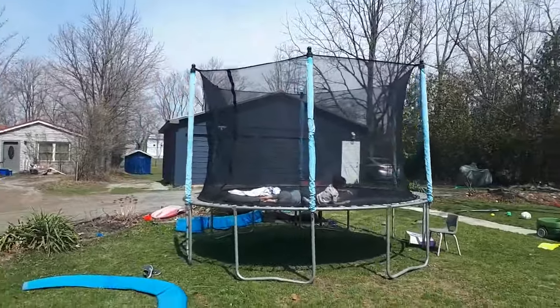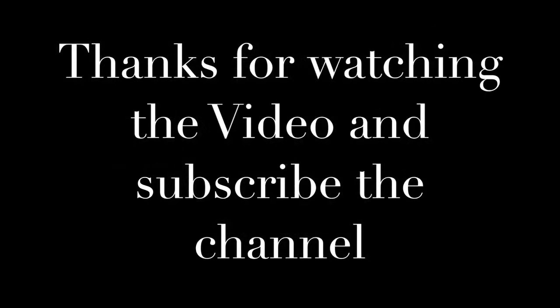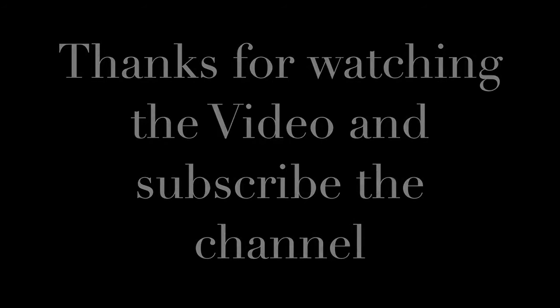So that's how it looks. Hope you enjoyed our video — subscribe to the channel, thanks!